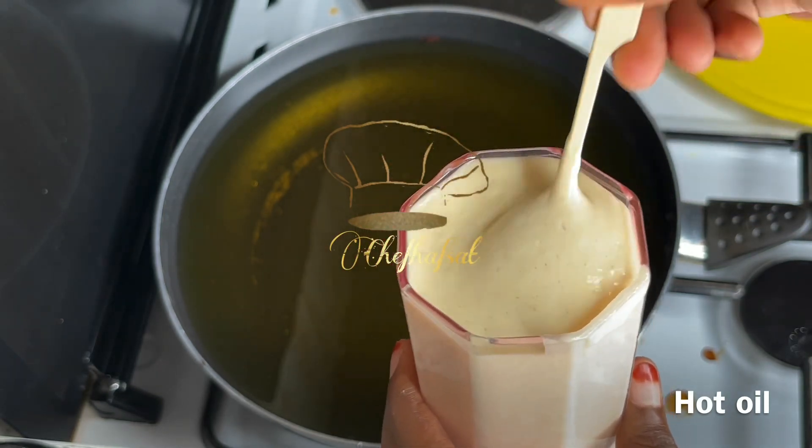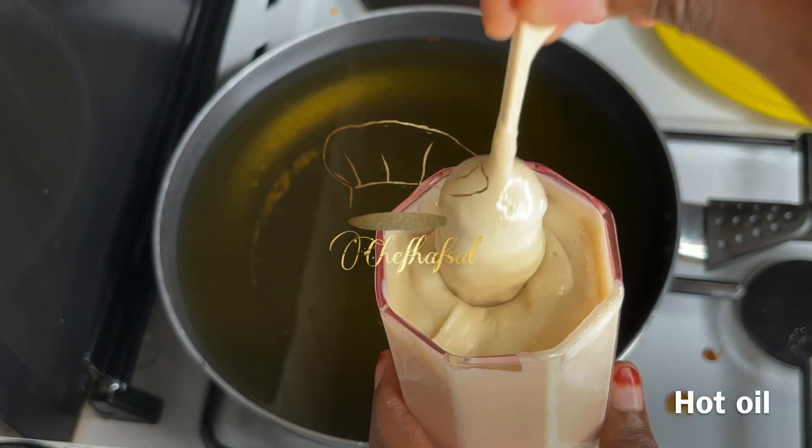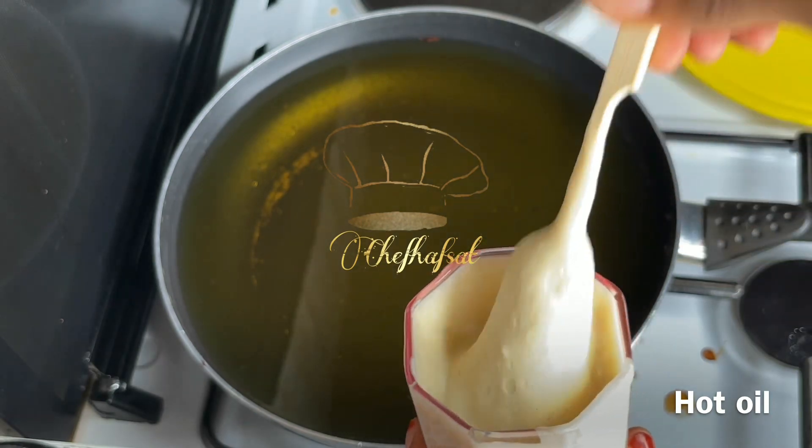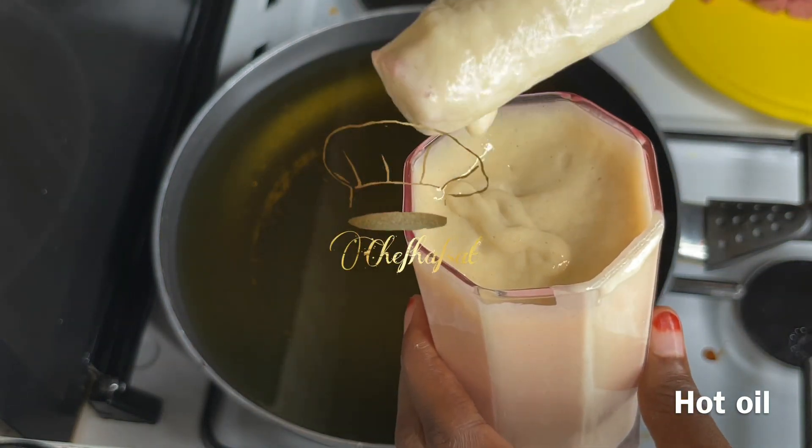These are chicken corndogs! So now we are going to fry them.